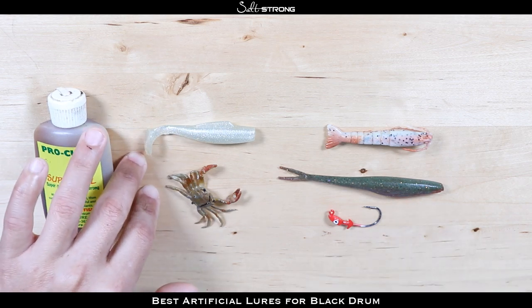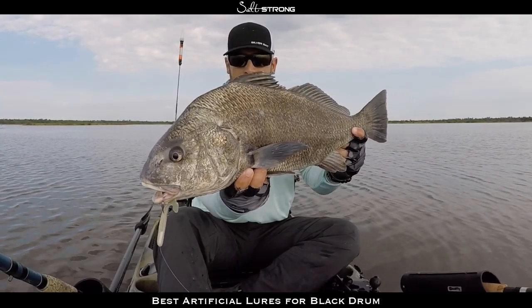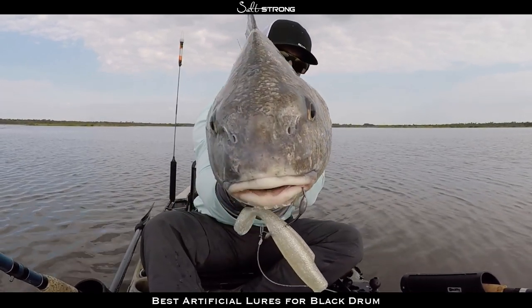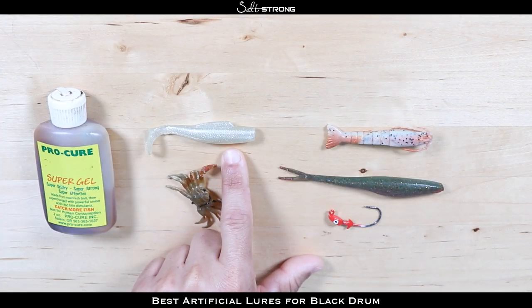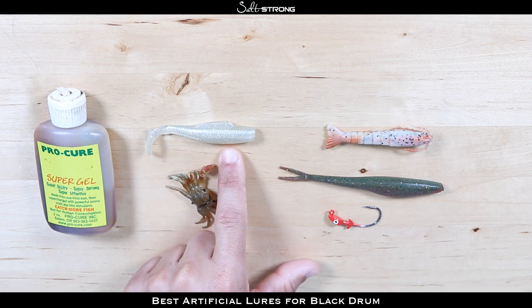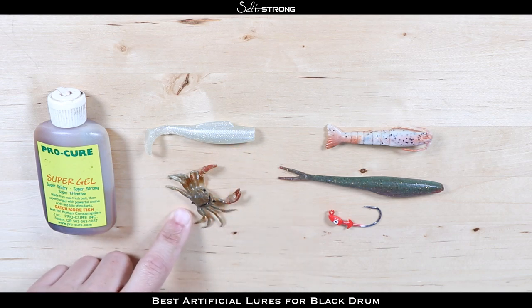These two lures over here — this is the slam shady color Z-Man Minnow Z — actually work really well for black drum. I'm not sure why they like that white color, but I have caught a couple of black drum on this type of lure. When you're using paddle tails, those fish have to be a little aggressive — they will chase down a bait. Paddle tails work really well if worked very slowly, almost dragging them on the bottom, or with a lighter weight you can keep the bait higher in the water column and slowly drag it right in front of those fish.